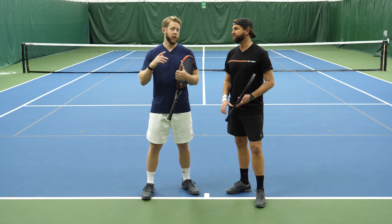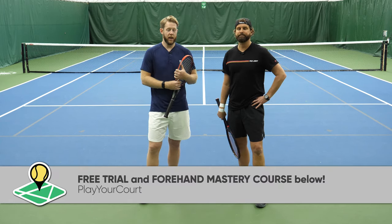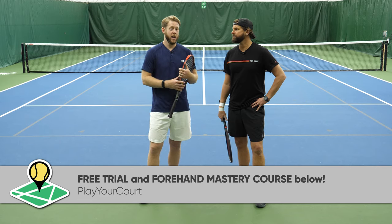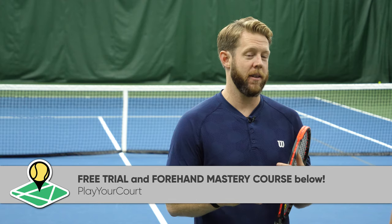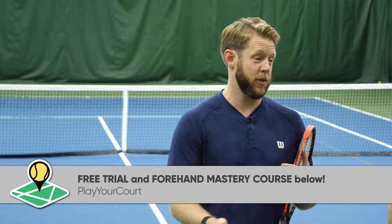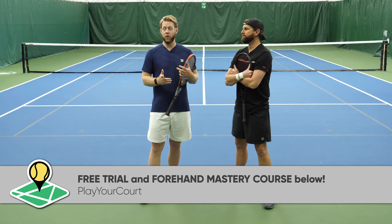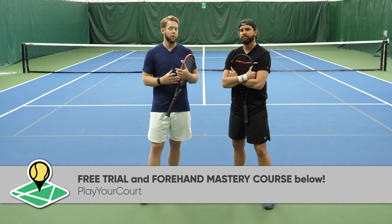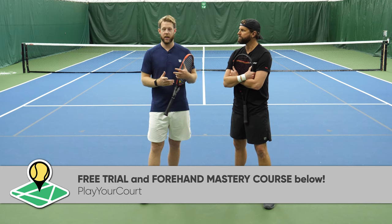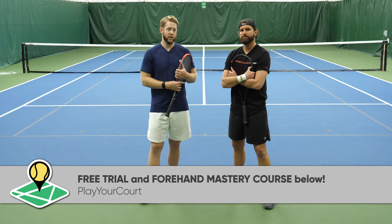You're starting at a much higher level, so the progression to where you want to head is going to be a lot faster and a lot easier. Guys, hope you enjoyed this. As promised, we've got some goodies down in the comments section. If you want to take a deep dive on everything forehand, we're giving away the forehand mastery course for free — we normally sell that for a hundred bucks. We're also giving you a free trial to the community. If you want to meet other players in your area and see more custom video coaching for your exact skill level, check that free link out as well. We'll see you guys in the next one.